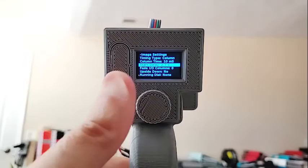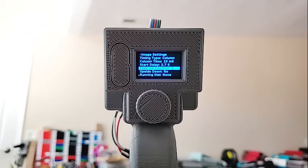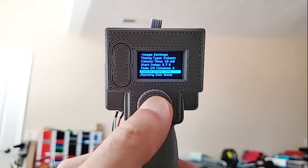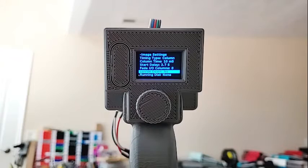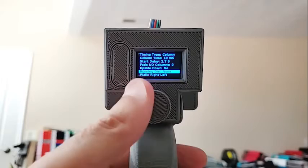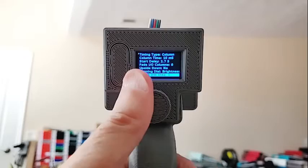Fade columns: instead of the image stopping immediately when it's done, it starts fading. If you set it to 10, for example, the first 10 columns will start at zero brightness and ramp up, and the last 10 will fade from full brightness down to black — giving you soft edges at the start and end. Upside down is a yes/no toggle. If you had an image you wanted to hold the wand the other way, just click it. If you have the display set to upside down as shown earlier, this is automatically set. When an image is showing, the dial normally doesn't do anything, but you can set it so you can change the brightness manually by rotating the dial while the image is being displayed.